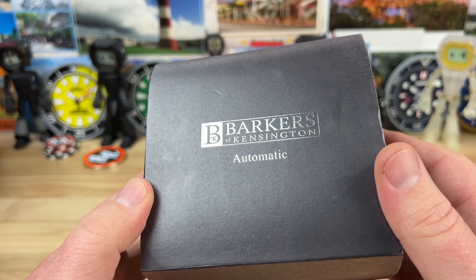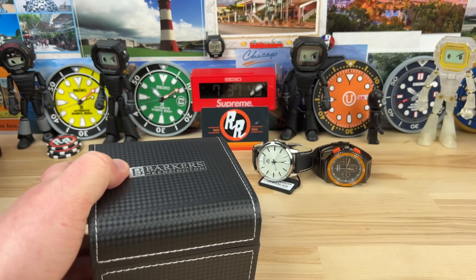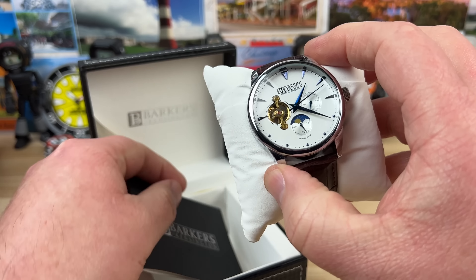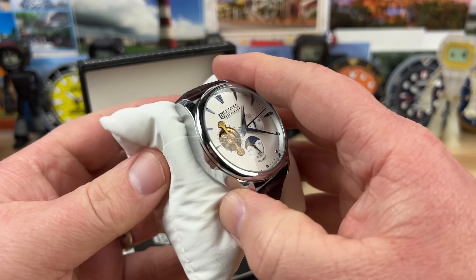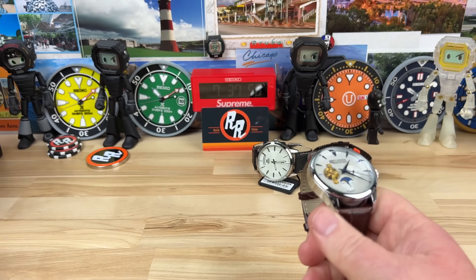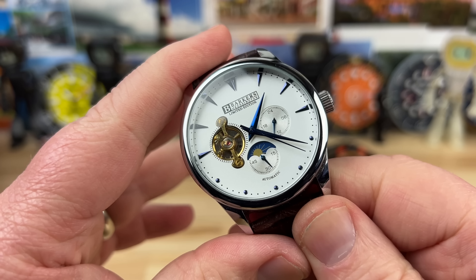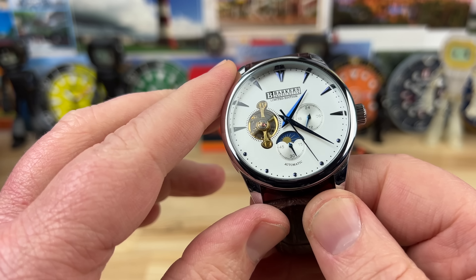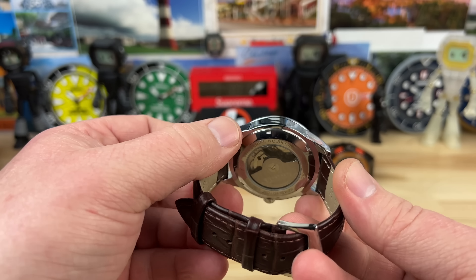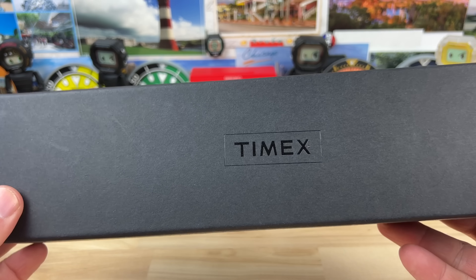I've never heard of this — Barkers of Kensington. Let's check it out. This is going to be on the uber affordable side, I'm guessing just by the quick look at it. I don't know anything about it, other than you can see the escapement on the top side there. It's a good looking watch but it is definitely on the affordable end of the spectrum.